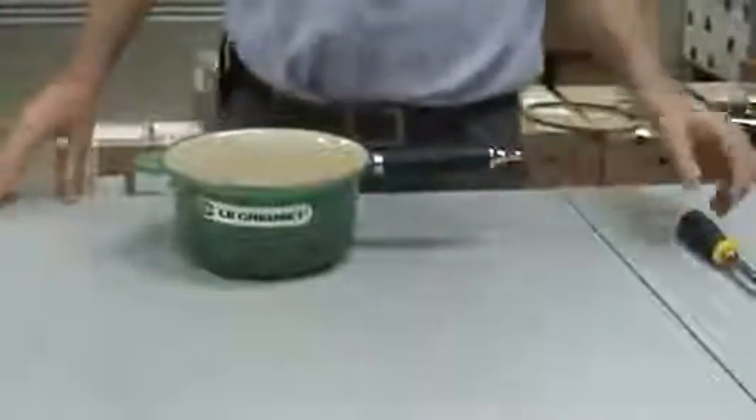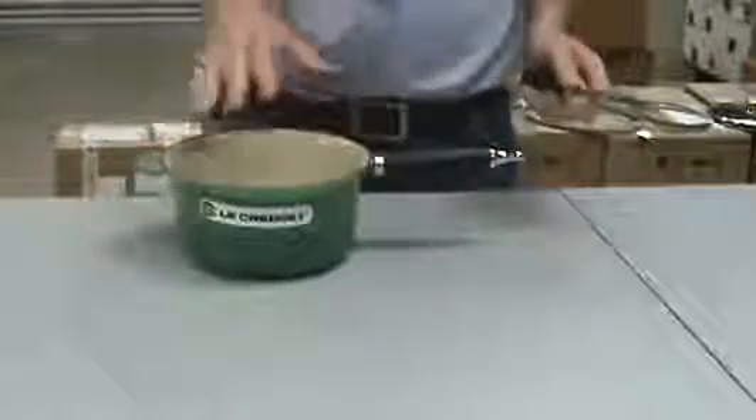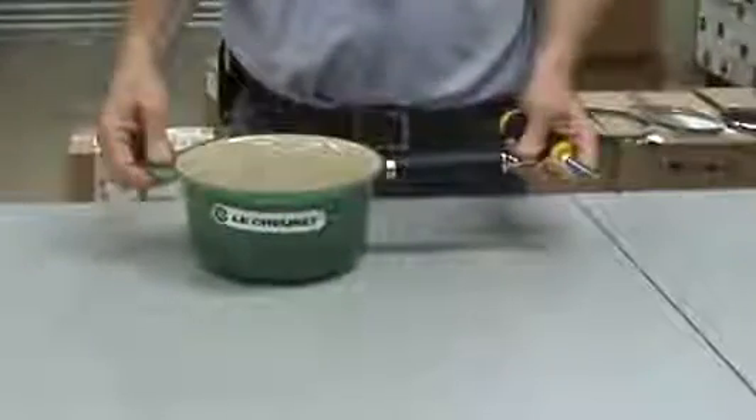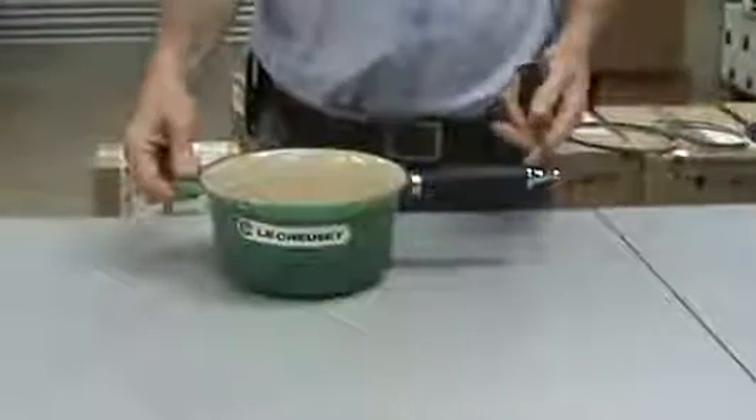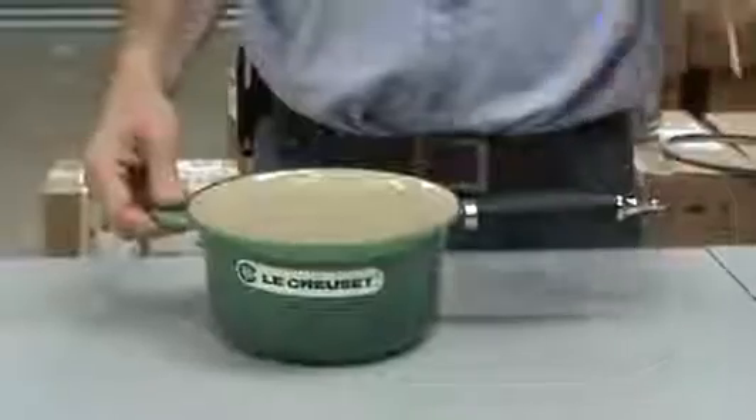Outwardly, they look the same. Inwardly, they're not quite the same. The model I'm using at the moment is not the very latest one, but it does illustrate the point perfectly well.